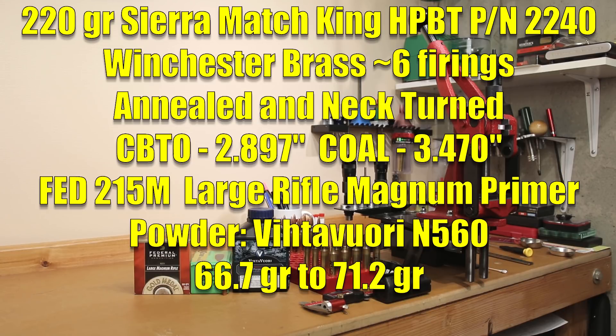We actually have 16 cases of Winchester brass. This has been annealed in our AMP annealer, full length sized, neck turned, trimmed to length, as well as chamfered and deburred. Since we have 16 cases, we're going to be loading in 0.3 grain increments, starting at 66.7 grains of N560 and loading all the way up to 71.2 grains.